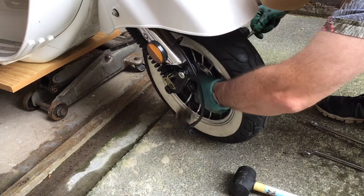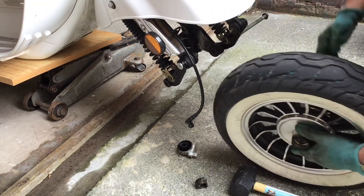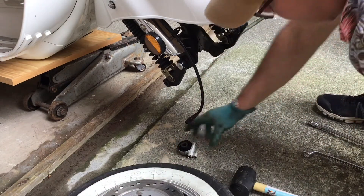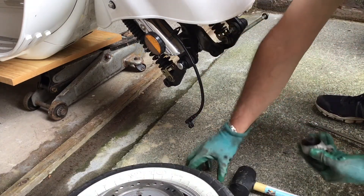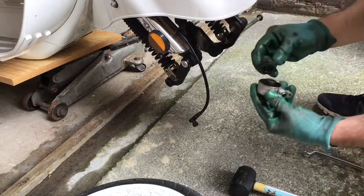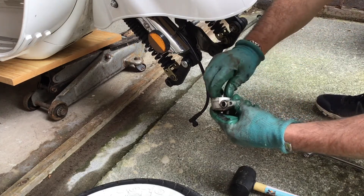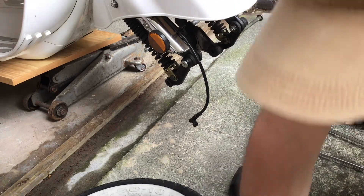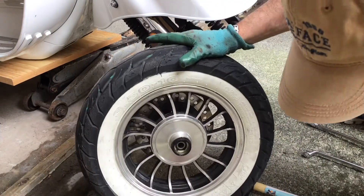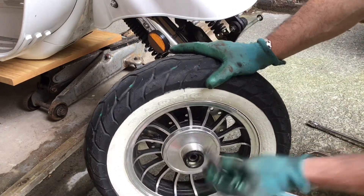Pull it out of the brake caliper. We've got the wheel off. There's a spacer falling out. We need to put the speedo drive back together because it's falling apart — it goes like that so that it turns. Put that somewhere safe. The wheel's off. There's a spacer which I'm pretty sure goes there — and it does. So we're good to go.